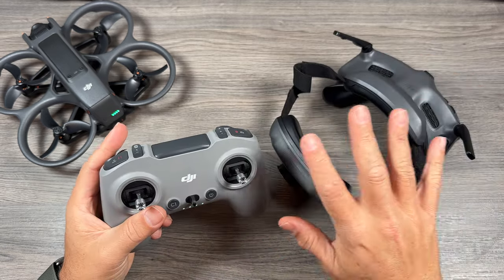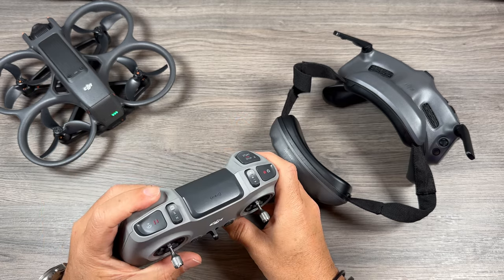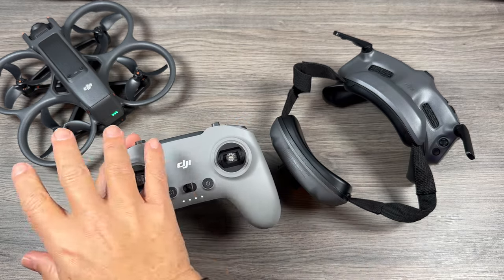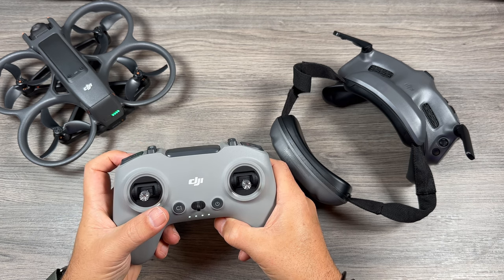You can double check in the goggles to make sure there's no error messages. You can even just move the dial here just to confirm that it is communicating with the drone — the camera is moving up and down.